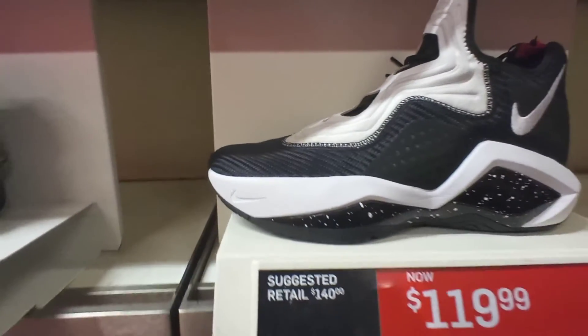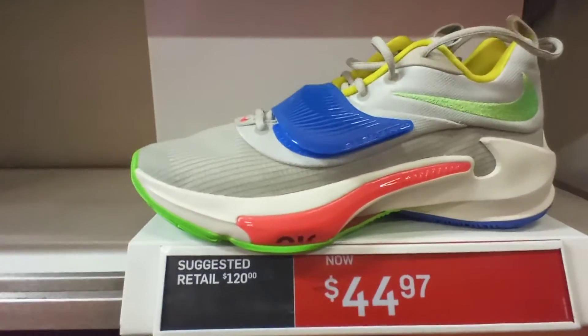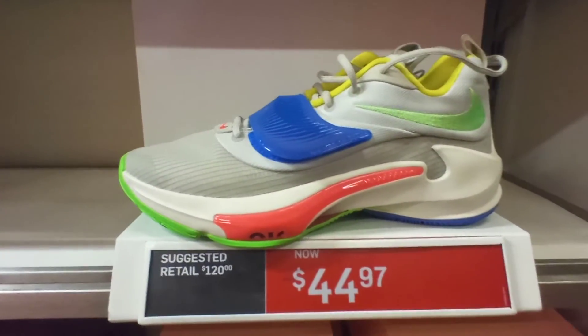Another pair of LeBron Soldiers, Black, White, University Red, $120. The Zoom Greek Freak multi-color colorway, only $50.